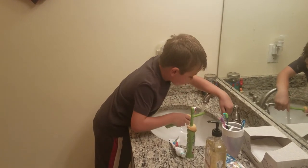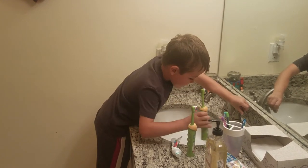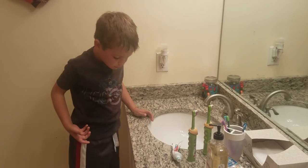Then you turn the toothbrush off. Then you put it in the water. Then you spit out water. Then you turn the water off. Then you put the toothbrush away.